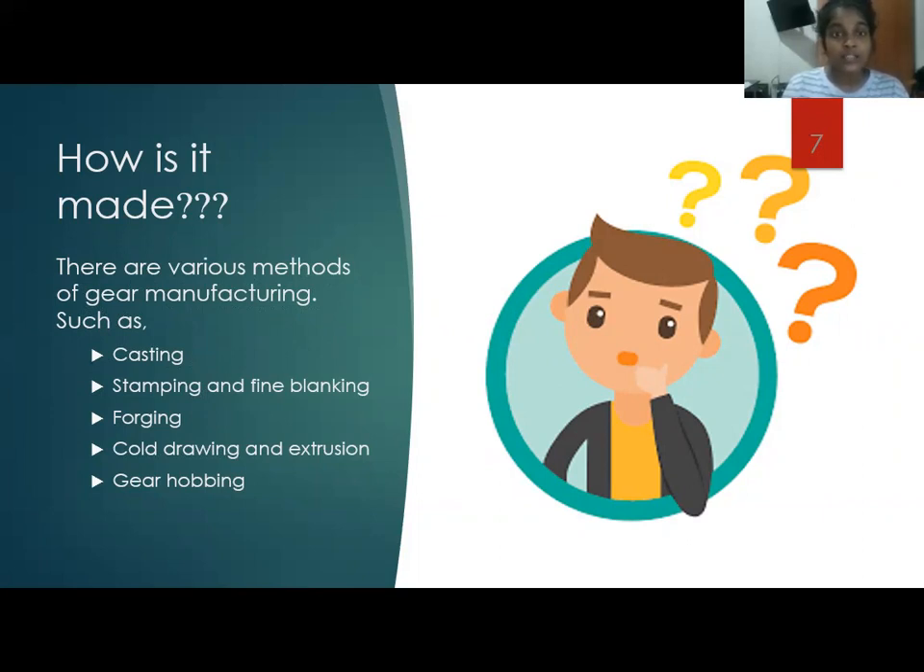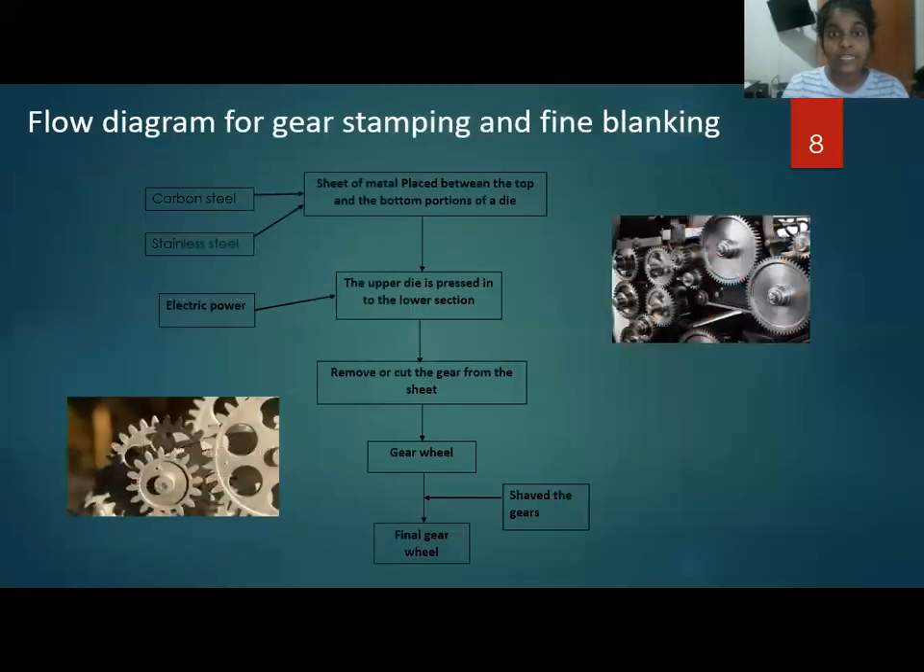This slide shows the process of gear stamping and fine blanking manufacturing methods. This process has four main steps. First, a sheet of carbon steel and stainless metal is placed between the top and bottom portions of a die.